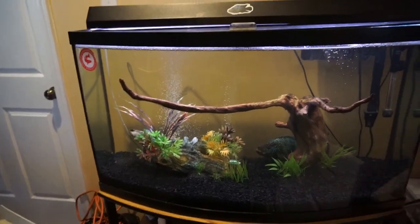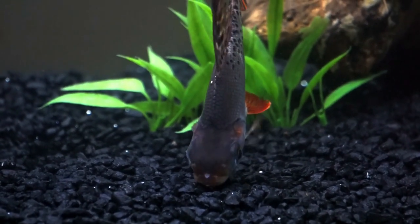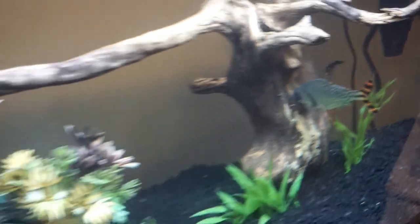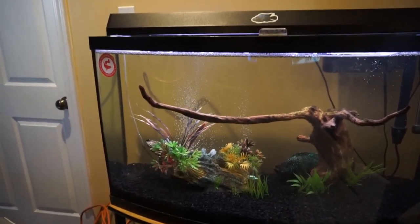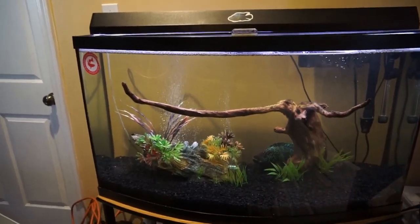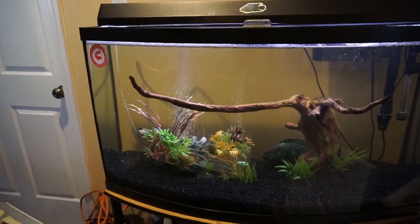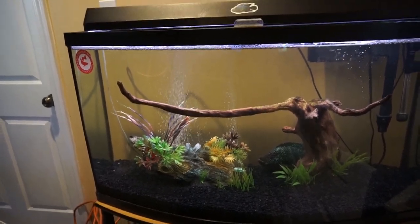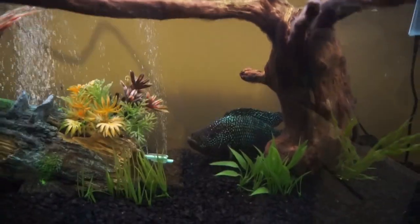So we were left with the Jack Dempsey and the flagtail. The flagtail started to become a little skinny — they're actually really big-time algae eaters, and if they don't have a good source of algae in the tank they tend not to do well even if you're feeding them. So I moved him outside into one of the ponds so he could eat more algae. I just recently moved him out there, so we'll see how well he does.